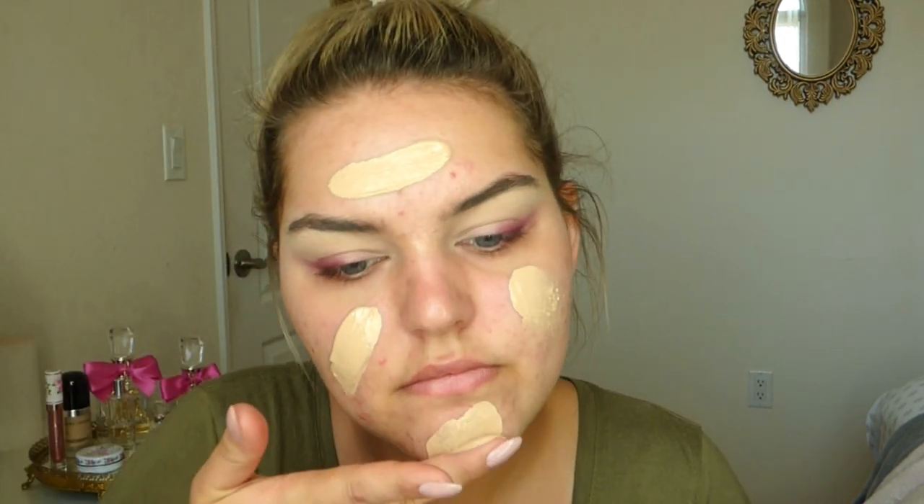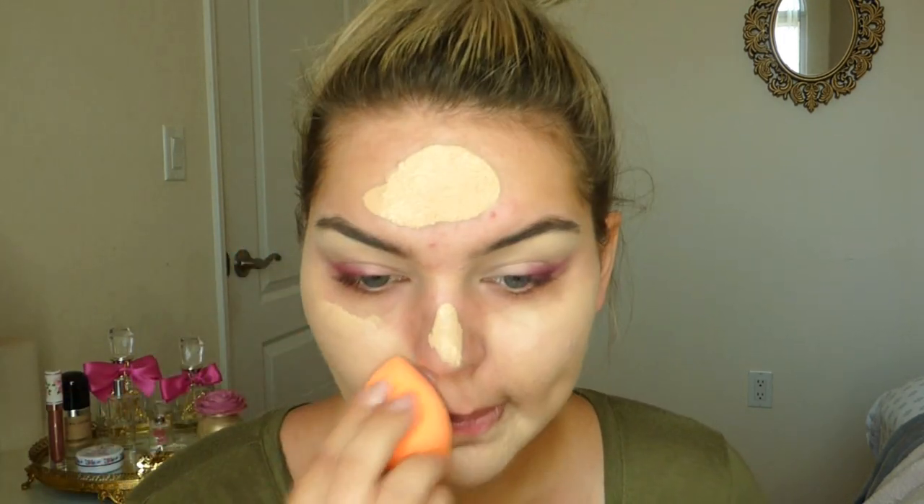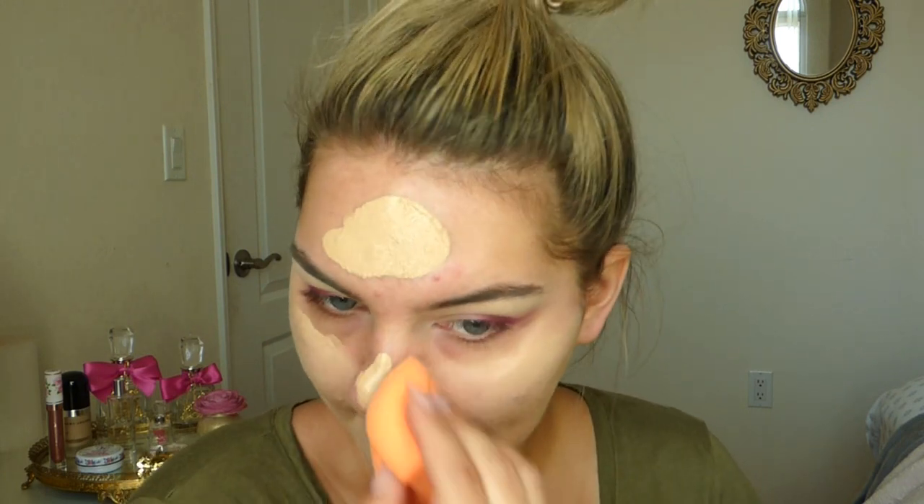Going in with a lot of foundation because she has such flawless looking skin and I wanted to mimic that. I applied a good layer all over and then a little bit more on just the areas that needed it, like where I have pimples or extra redness. I wanted to keep the foundation quite light so it looked somewhat natural, like my own skin, because I think this whole soft look is about having very soft, natural-looking skin.